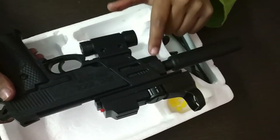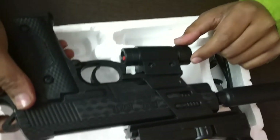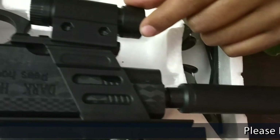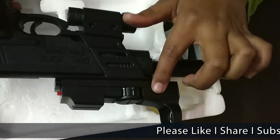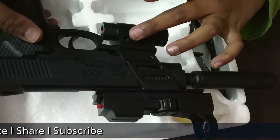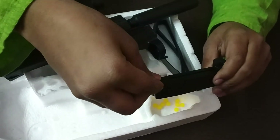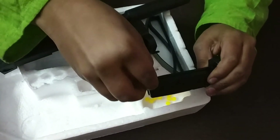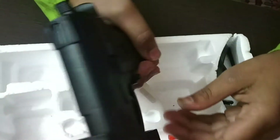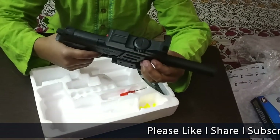These are the four parts of the gun: the laser light, the torch, and the mount for fixing both torch and laser to the gun. Now I am going to load some bullets — just loading two bullets. I will put it inside the gun, then load, then shoot.